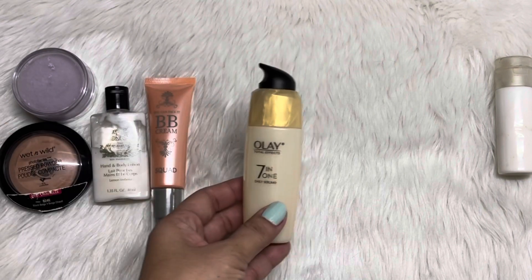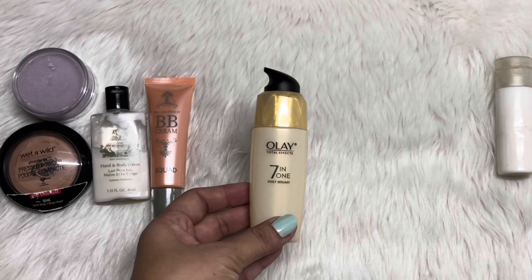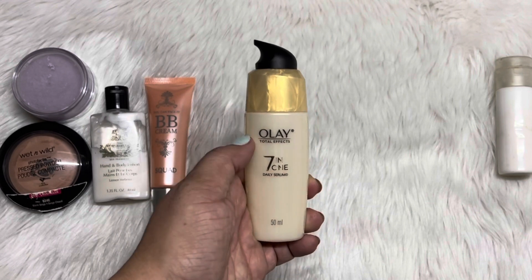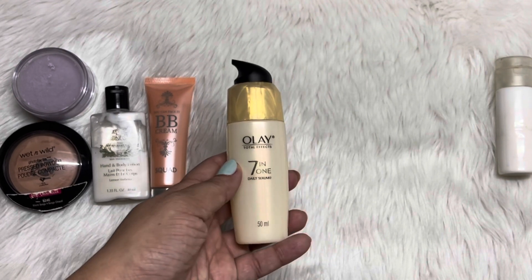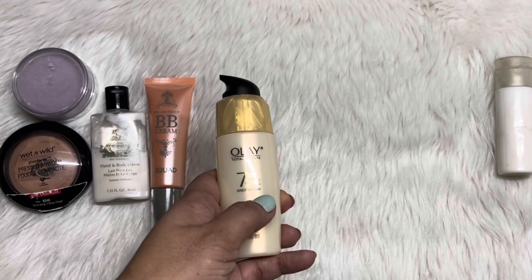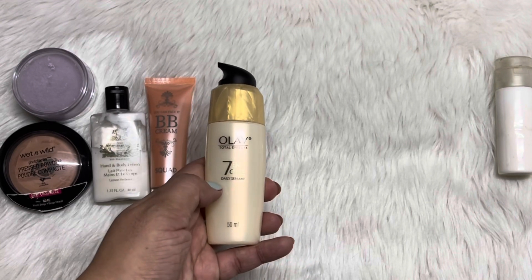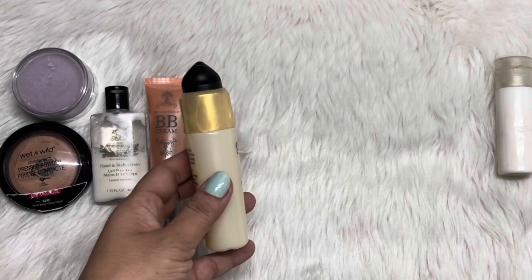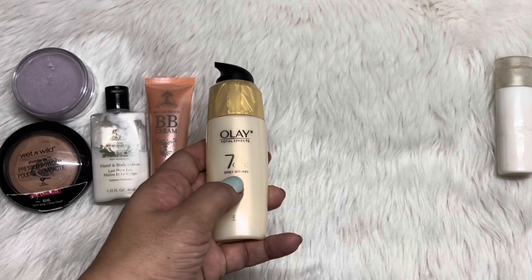And then we have here this Olay Total Effects Daily Serum. I mentioned in the intro that I think I've already used a quarter of this, but I think I've used more than that. For this update, I'm now down below the words 'Daily Serum.' So this one, it's a slow-moving usage actually. I'm not really sure where I am exactly, but that's my estimate.